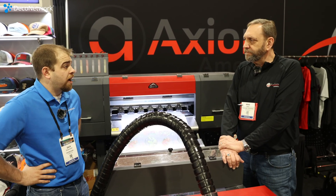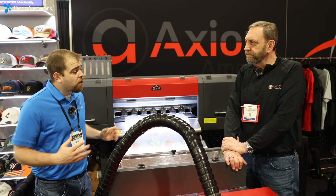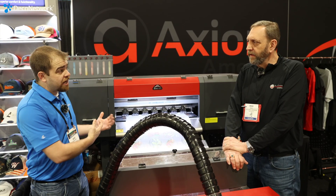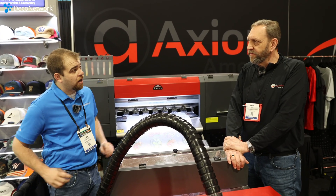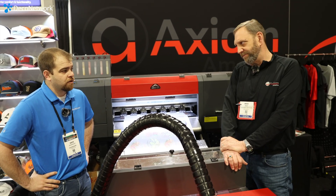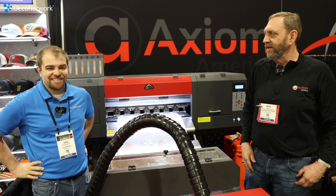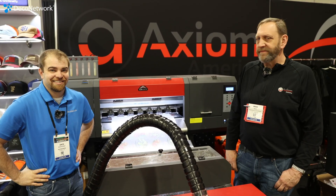I'll tell you what — $36,500 for an 8-color with install and all that. That's pretty good, Brad. Where can our viewers go to learn more about this and Axiom's other fleet of printers? Go to www.arcusprinters.com. Well, thank you so much, Brad. Check out the Arcus line of DTF printers. Cheers.